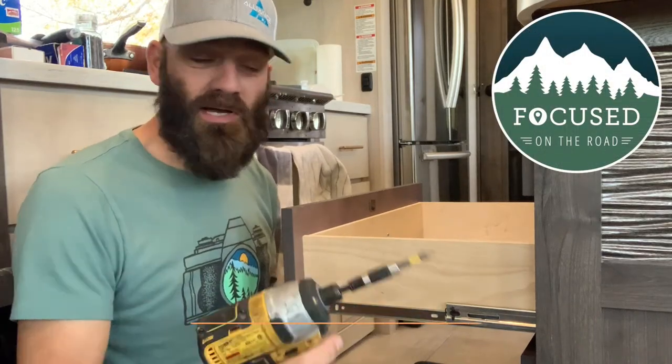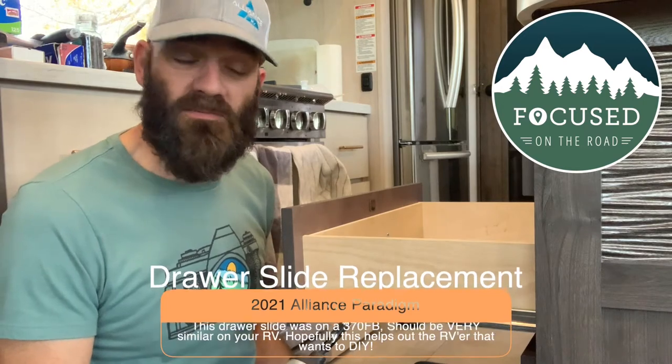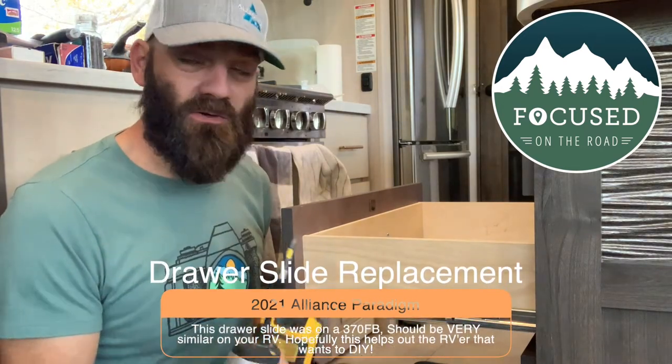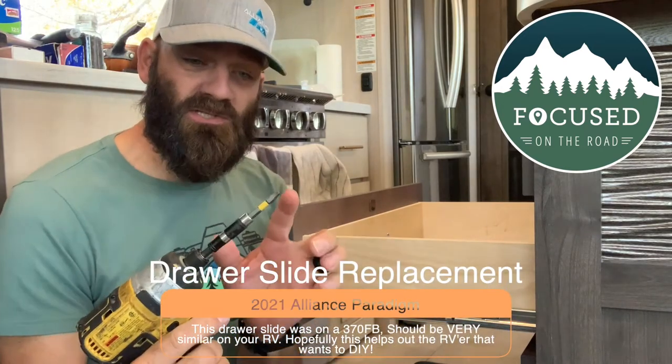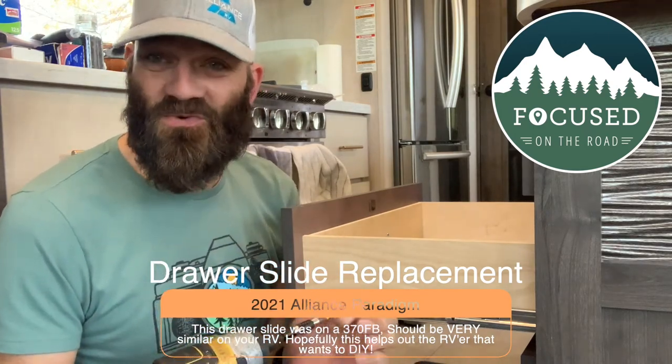Here's a quick tutorial video on how to take the drawer slides off or replace them if you need to replace them. The tools you're going to need — you don't need a drill, but I think a number two square bit. For most RV projects you're going to need a number two square bit.